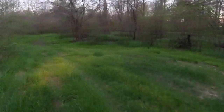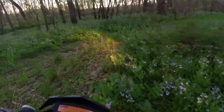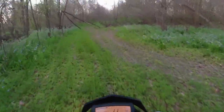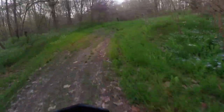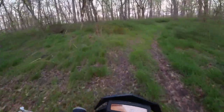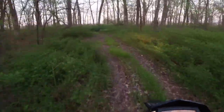On their website they show this gets 65 plus miles a gallon. It's got some good power — it really just makes you want to get out and go on an adventure, hit some trails and see where you can go.